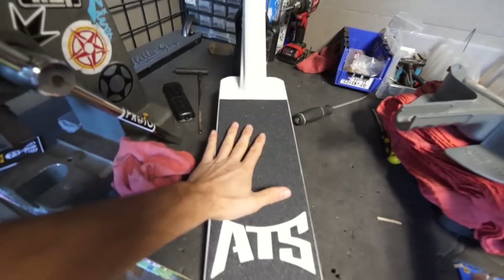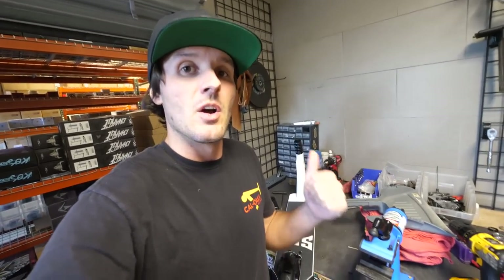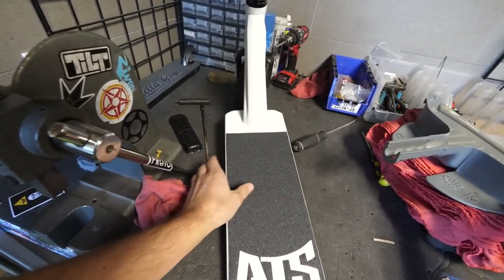Ladies and gentlemen, this is the new Envy ATS dirt scooter. A little history lesson — Envy actually made a dirt scooter years and years ago, but they made it at a time when the sport wasn't really super into dirt scooters. There was kind of a fad, and a lot of people have been wanting to jump on these dirt scooters again. One interesting thing about these scooters is they don't all come with bars — some you can buy just the bottom half and put your normal scooter bars on later.